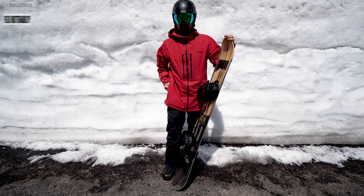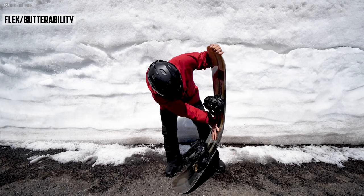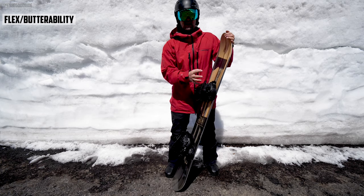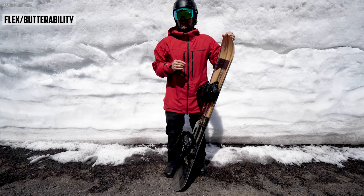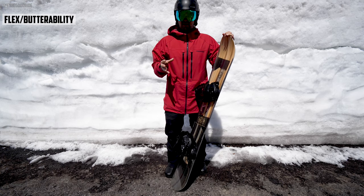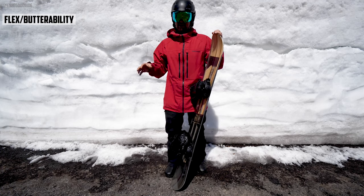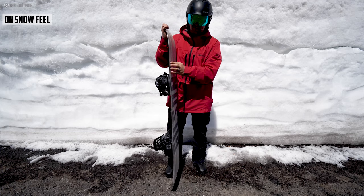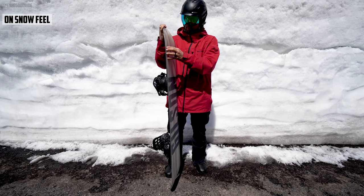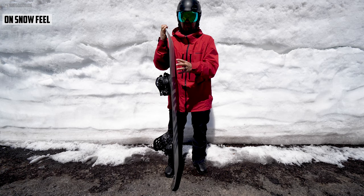The flex is really cool — it breaks well in the middle while still having energy in the tip and tail. I was really surprised at how well this thing buttered, how well it popped off the tip and tail, and how playful it was for being a camber board. That soft edge also makes it less catchy, more fun and more playful to ride.